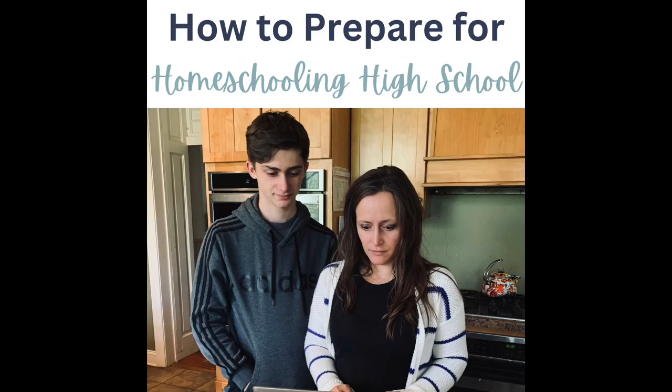Hi everyone, it's Sheri from the blog OurLifeHomeschooling.com, where I share homeschooling encouragement for everyday moms. I'm going to be talking today about how to prepare for homeschooling high school. This video is for those of you who have a child in middle school, you see that high school is coming, and you're wondering how you can get ready for it and if this is a fit for your family.